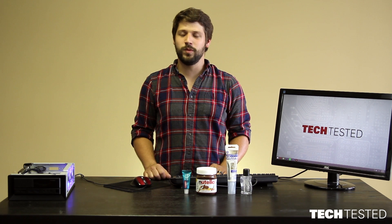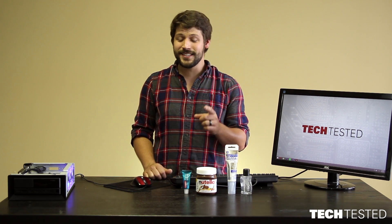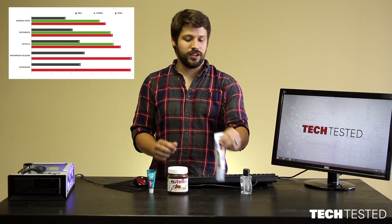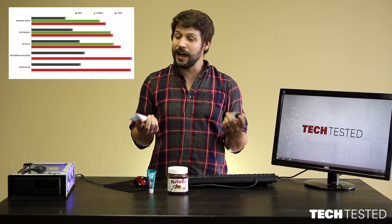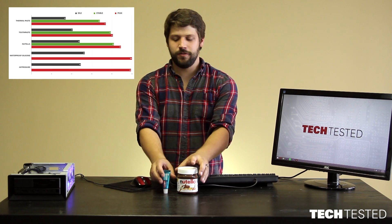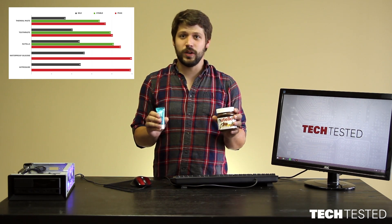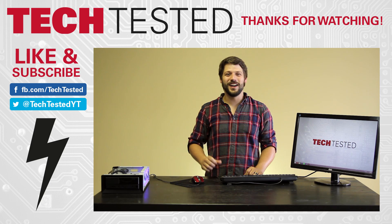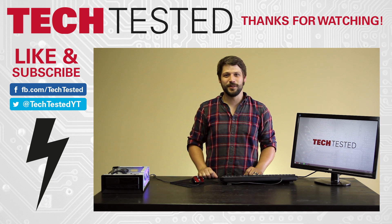In conclusion, thermal paste still wins out with a chilly 68 degrees Celsius, but in a pinch, you may be able to use some toothpaste, which was running stable at about 79 degrees Celsius, or Nutella, which came in just a little bit hotter at 82 degrees Celsius. These two silicone-based products, which I expected to perform a lot better, didn't even pass the test, so I wouldn't use those. But should you find yourself without thermal paste, toothpaste and Nutella may be the ticket to keep your PC cool while you at least get it started. If you want to find out how our toothpaste does over time, check out our Twitter at TechTestedYT where we will be keeping daily updates as to the performance. Thanks for watching — make sure to like and subscribe and follow us on Facebook and Twitter.